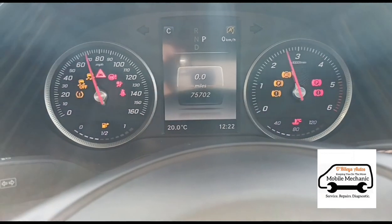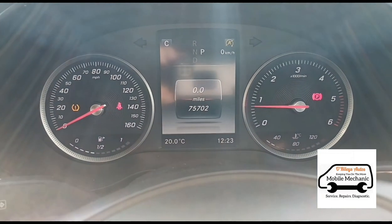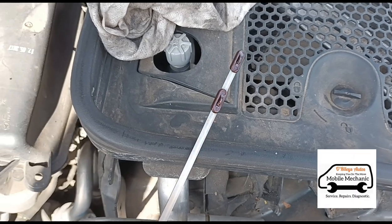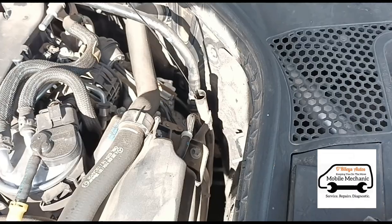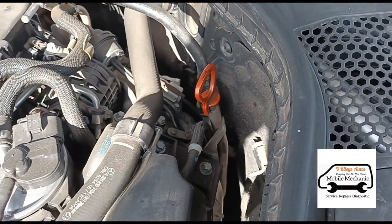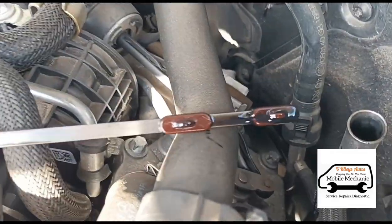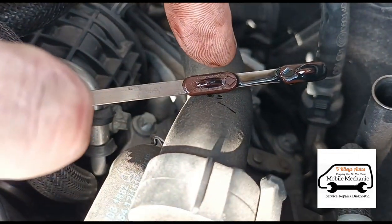Start it up and hopefully that Service B message is gone. We've left it idle and let it settle for about a minute. Clean the dipstick, insert it back in, let it sit for a couple of seconds, then pull it back out and check the oil level. We can see now that the oil is black and it's exactly where it should be with six litres.